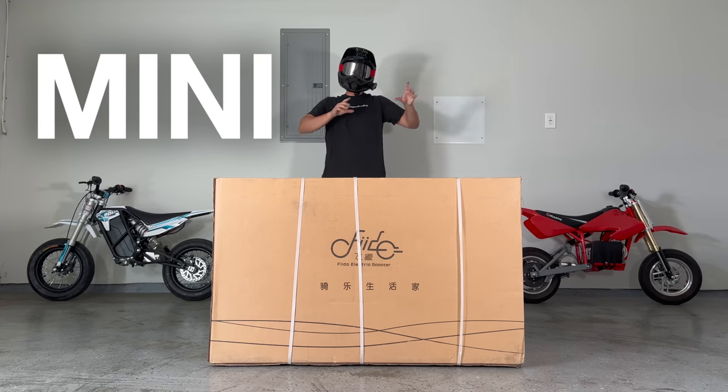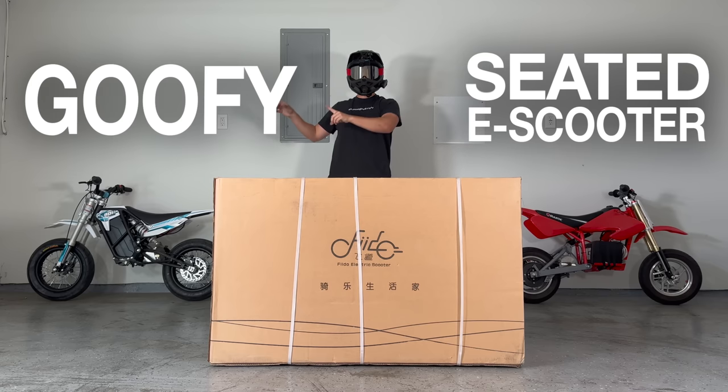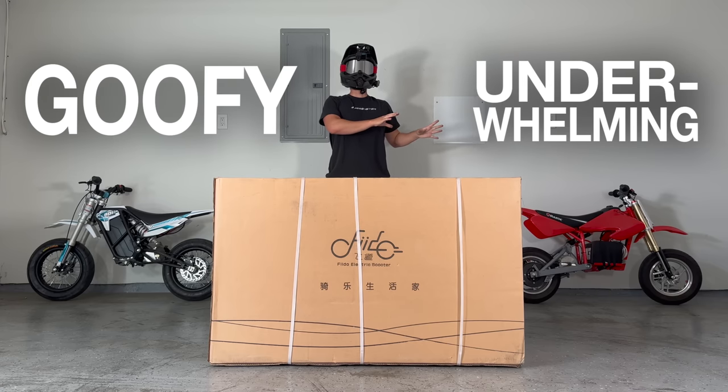This is a mini seated electric scooter. It's a little goofy and a little underwhelming. So in this video, let's change that.